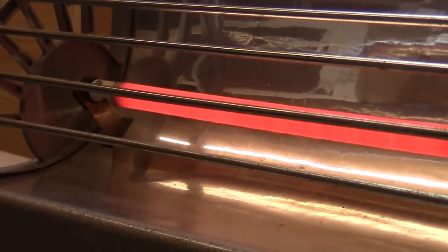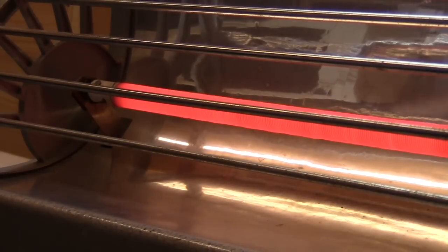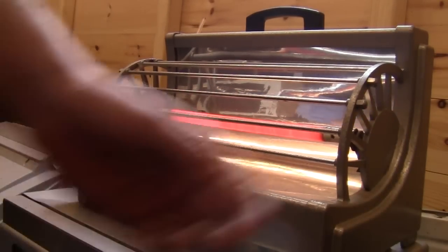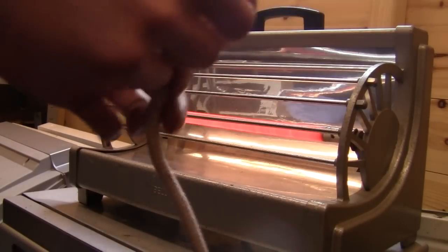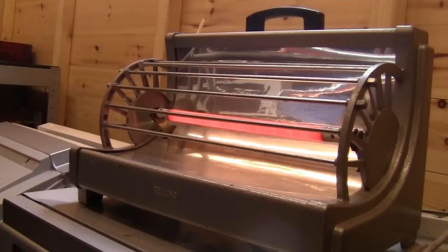If we look at that halogen heater bulb again, it hasn't got any of those support rings — usual job of making it fail early. I hope you've found this video vaguely useful. The iron that donated the cable I'm going to burn out next, so I'll see you guys in the next vid.